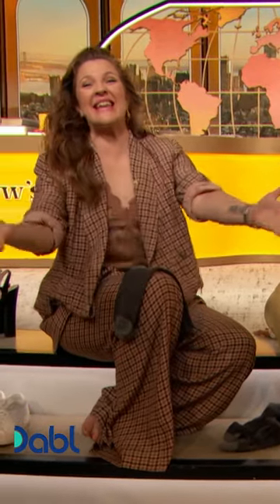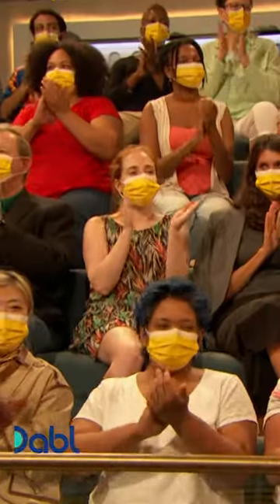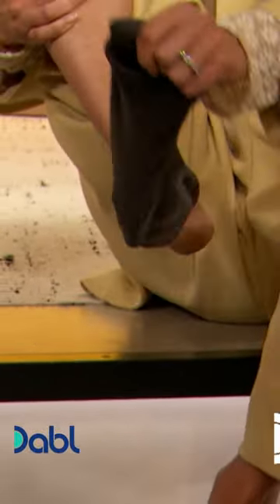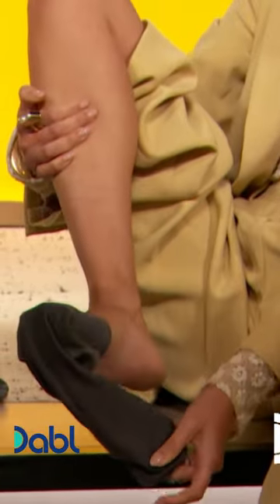It's Valeria Lipovetsky! You have a brilliant unisex sock hack. What is it? You want to make sure that the socks are thin and they have the rubber right here. And this is unisex — I feel it's actually a great hack for men as well.